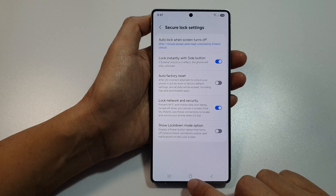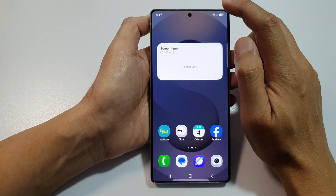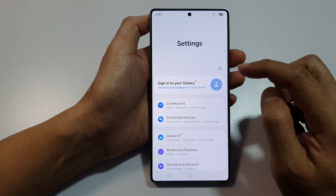First, tap on the home button to return back to the home screen, and from the home screen, swipe down at the top to open up quick settings. In here, tap on the settings icon.